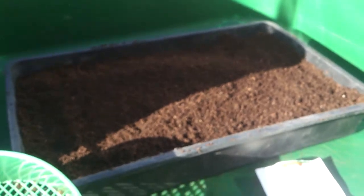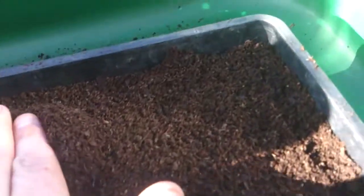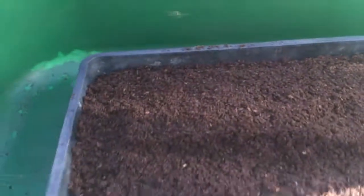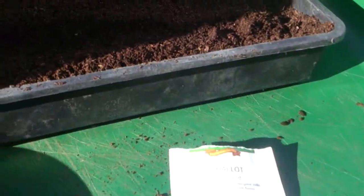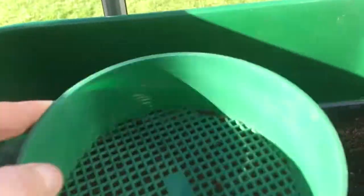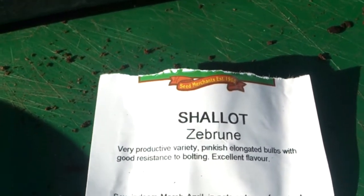They're a long shallot — banana shallot. All I've done is fill a seed tray, sprinkled them on — they look a bit like leek seeds — and then just dusted it with a sprinkle of compost. Did them last year, got the idea from Allotment Diary, and they were great.